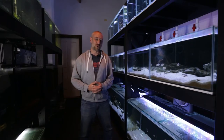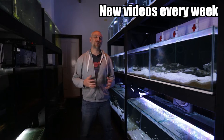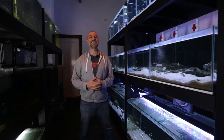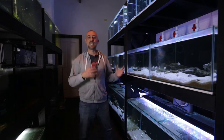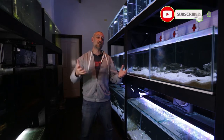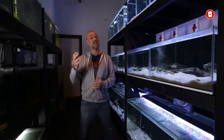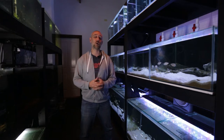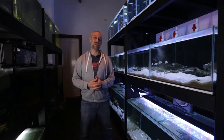G'day guys, Jason here. Welcome back to my fish room. In this week's video I thought I'd show you what it's like to run a fish room that has over 30 tanks running in it. I'll show you the general maintenance — how I clean all the tanks, do water changes, and how I prepare fish for customers. I've got a few customers coming around this weekend, so I'll show you how I go about bagging them up. Anyway, there's quite a bit to do so let's get straight into it.